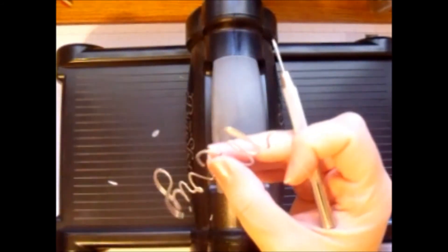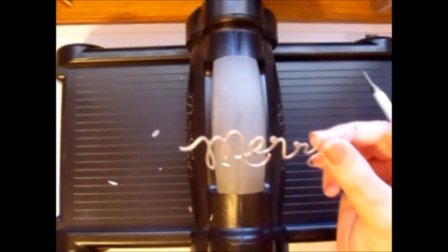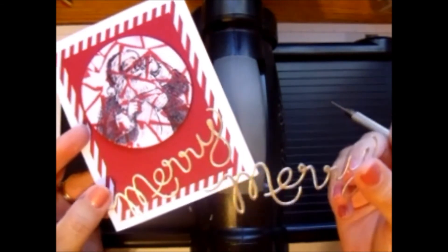Look at that — it came out just beautiful, and it's ready to go on my next card. My next card I'm going to show you is this mosaic. If you want to learn how to do that, stay tuned and I will use this piece here on the card.